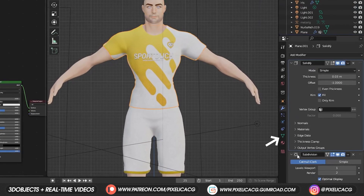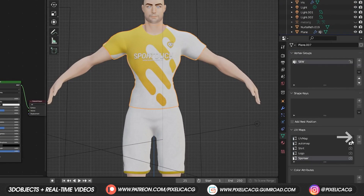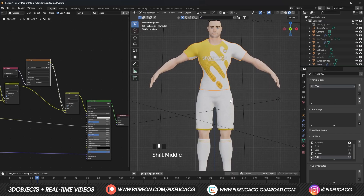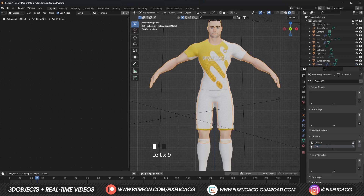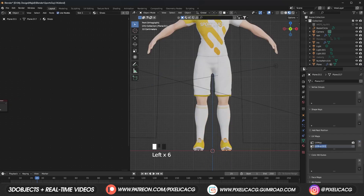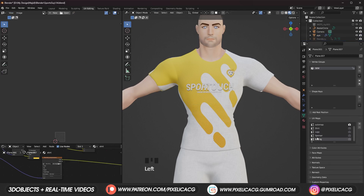First, select any of the models. Go to object data properties. In the UV maps, click on the plus icon and name it 'baking' or something like that. Select the next model, like the body or shorts, add a new UV map and name it the same thing as the last one. You have to do the same thing for all of the models that you want to combine the materials with. Before proceeding, it's really important to make sure the main UV map is activated in all of the models we want to bake.